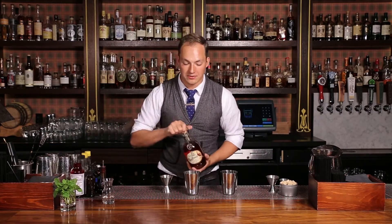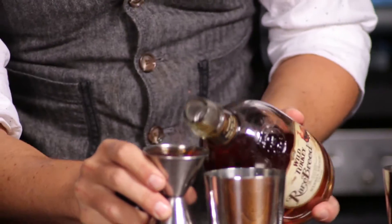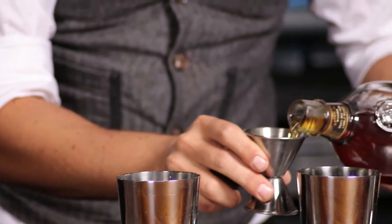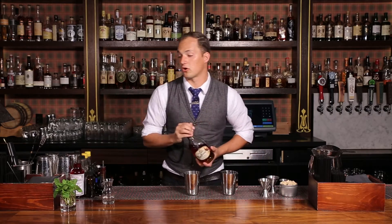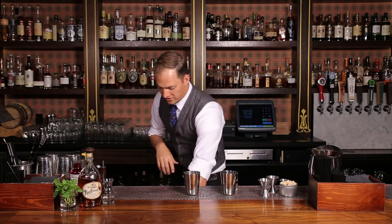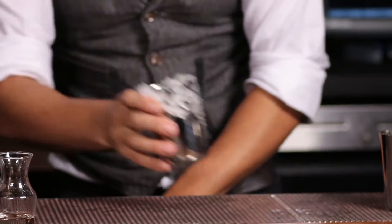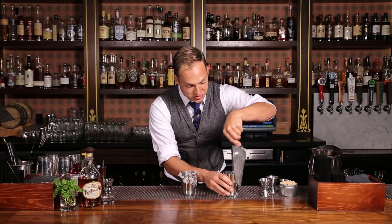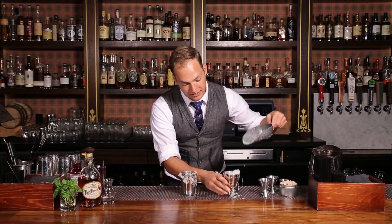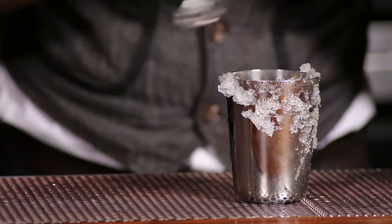And then we're gonna do a couple ounces of Wild Turkey Rare Breed. Then we're gonna grab ourselves crushed ice — you really want something close to snow for this. It adds beautiful texture to the drink, drops the temperature of the whiskey down quite significantly, doesn't over-dilute it. The temperature drops so fast.